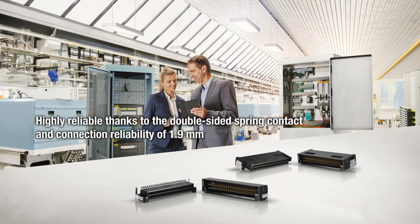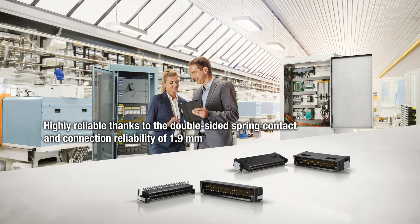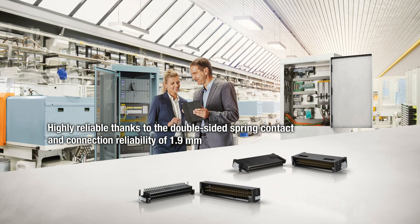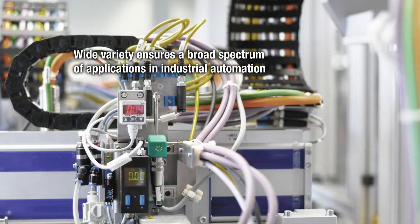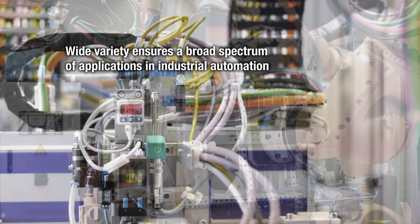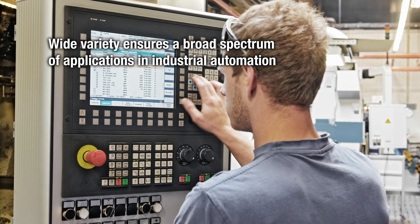It also guarantees a high degree of reliability, thanks to its double-sided spring contact and connection reliability of 1.9 millimeters. The Microcon's wide variety of models means it can also be used in a broad spectrum of applications in other areas of industrial automation.